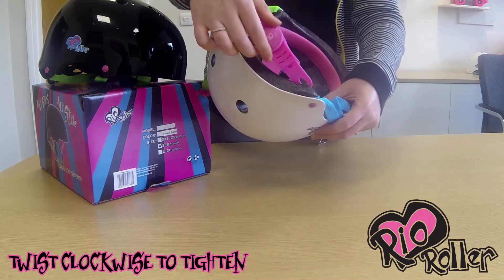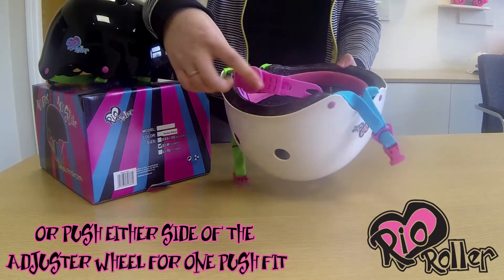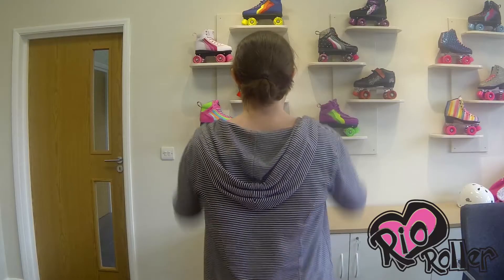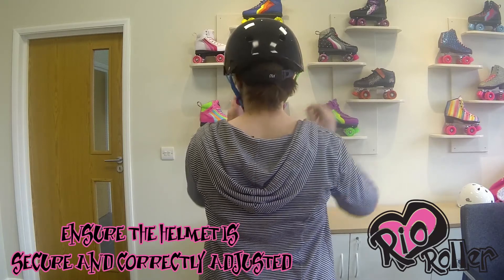Put the helmet on and you can either wind it in to a size you prefer, or use the push-to-fit option as shown here. Your helmet should fit comfortably without being too loose or too tight.